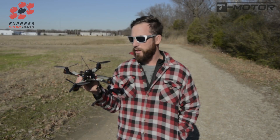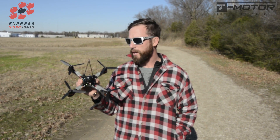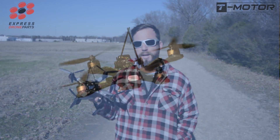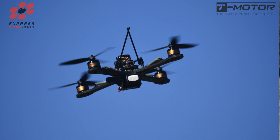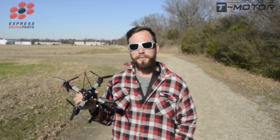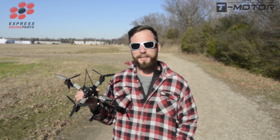Just flew the F-80 motors for the first time and these things are monsters. Every bit of what I was expecting out of T-Motor and this 2208 size motor on a four cell. So it put a big smile on my face today. I like that one.